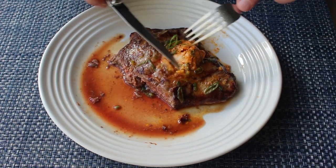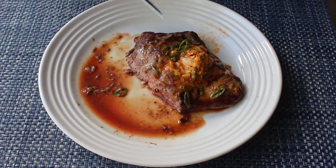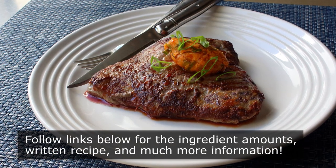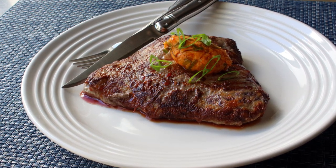Whether you're serving this with a side or not, I've determined this velvet steak experiment to be a great success. I really do hope you give this a try soon. Please follow the links below for the ingredient amounts, a printable written recipe, and much more info as usual. And as always, enjoy!